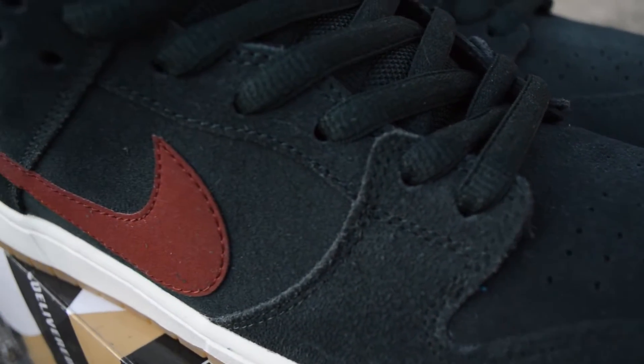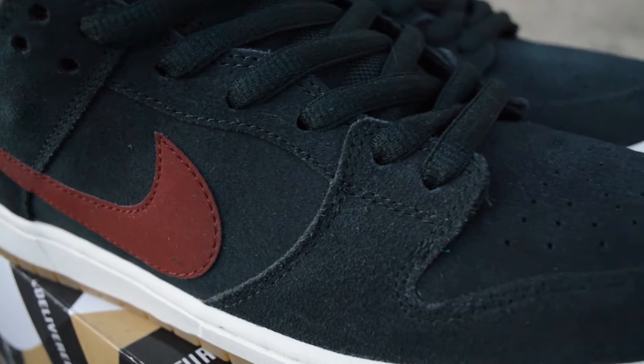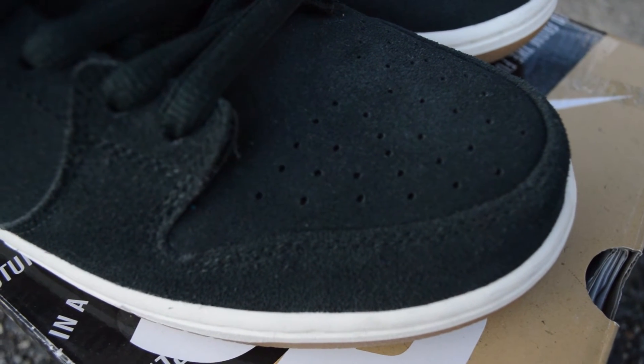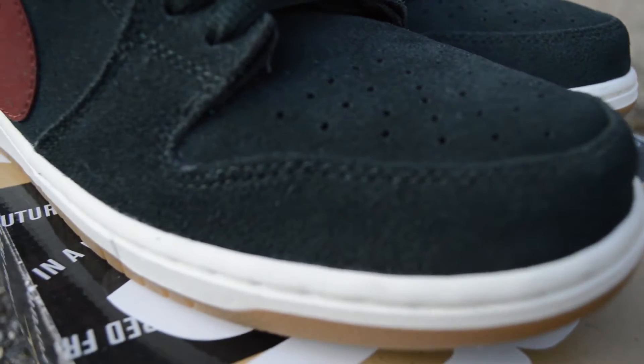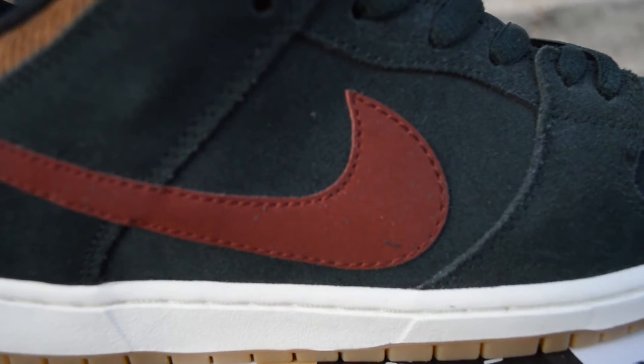The whole upper of the shoe is basically the same color and same suede. The toe box has a softer suede than the rest of the shoe, while the mudguard has a rougher feel.